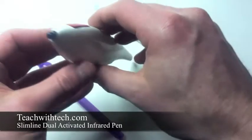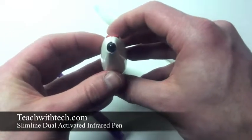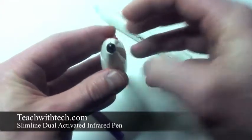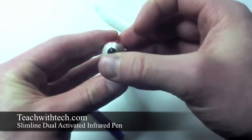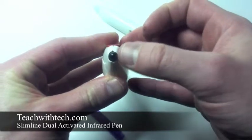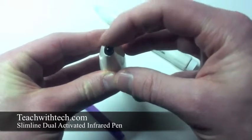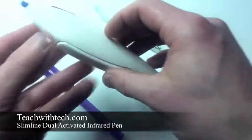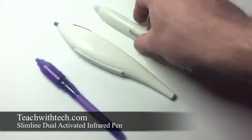The difference in designs also starts with activation. You can activate it using the push button, or you can press it in one direction only to activate the tip activated feature. If you press on any other angle — not directly from below the infrared LED — it will not activate.